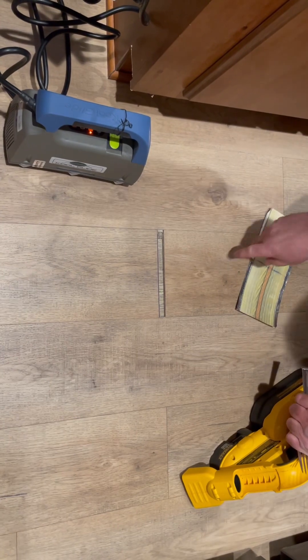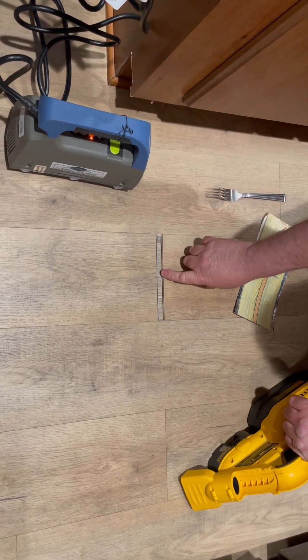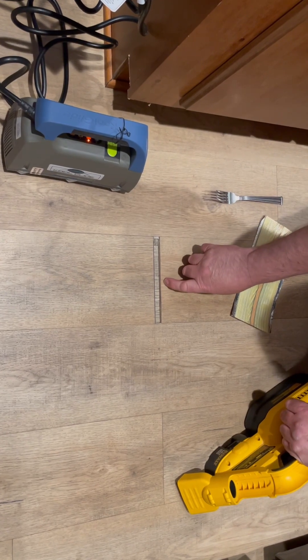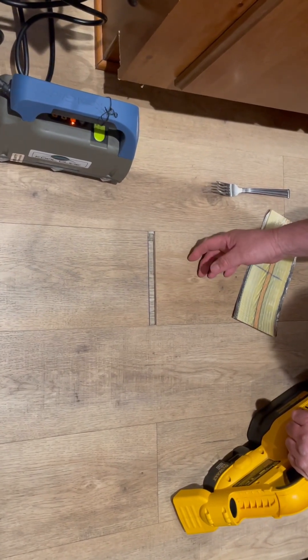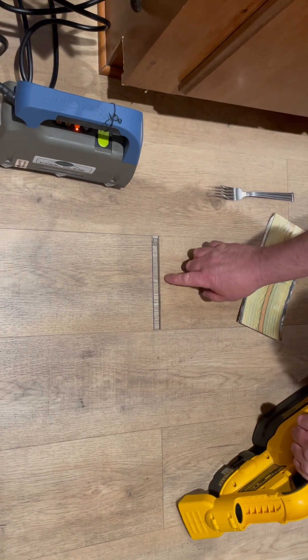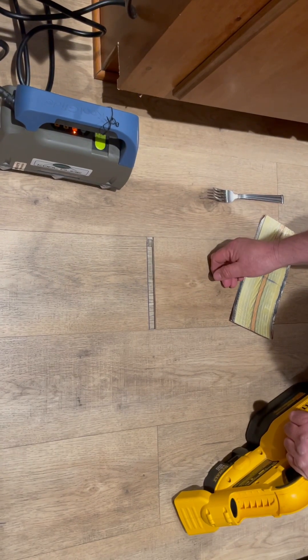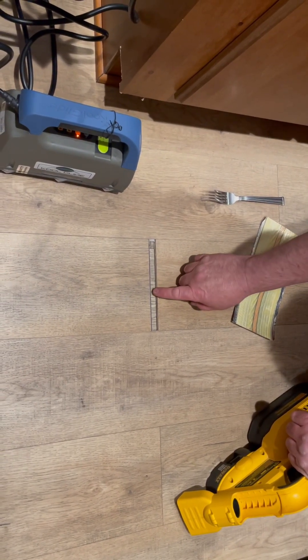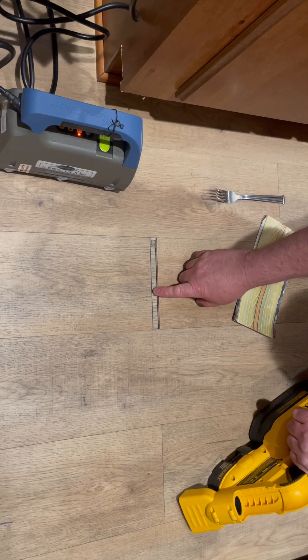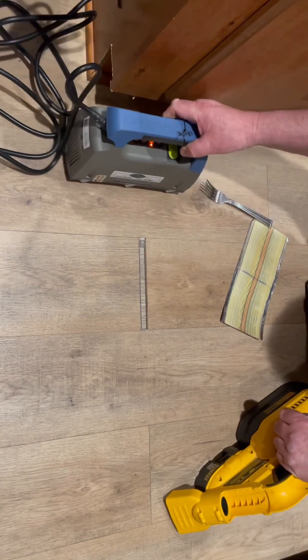Today I want to show you how to fix this floor right here. This is a vinyl plank with tongue and groove. What happened was we tried to fix it one time by gluing it. What's gonna happen is once I glue it, I push this over and lock it in — that's the simple part, it's not hard. The problem is the glue doesn't hold up.